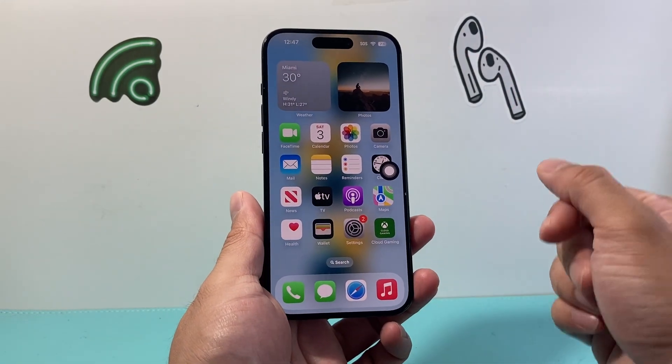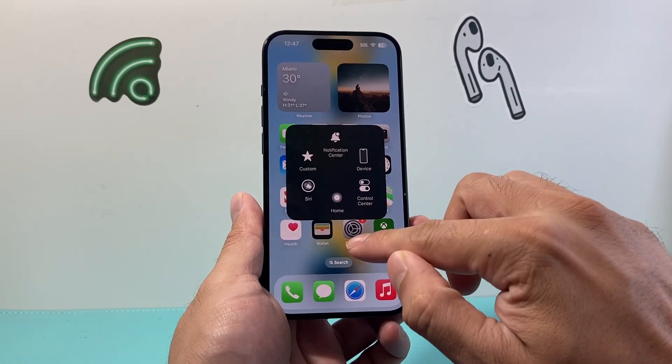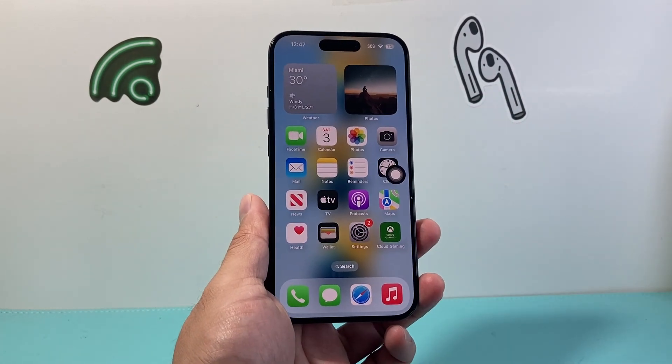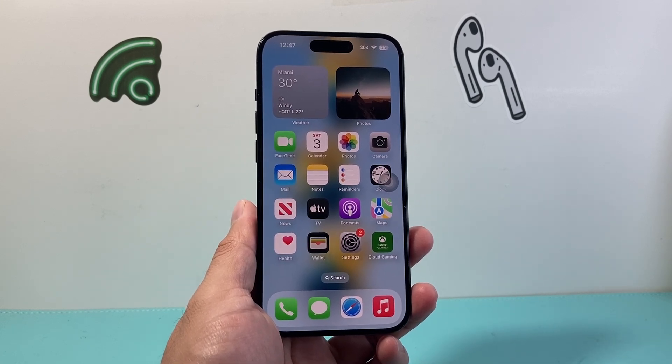So there are a couple of other ways to take a screenshot if your buttons aren't working. I hope this video is helpful. Please consider hitting the like and subscribe button for more tips and tricks for your iPhone and other iOS devices. We'll see you guys next time.